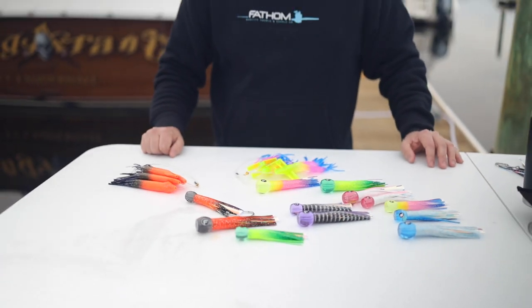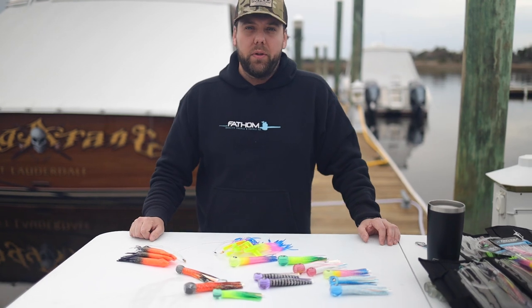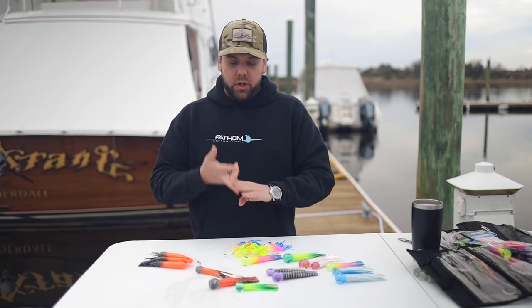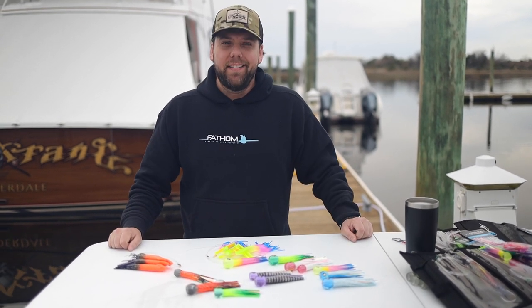So a super effective way to add some lightweight slow trolling lures to your dead bait spread or just your lure spread in general. And they're super effective on species like dolphin, tuna, even wahoo eat them up. So definitely add some to your spread today. Thanks.